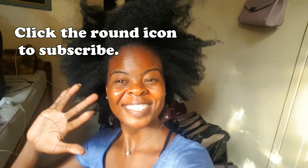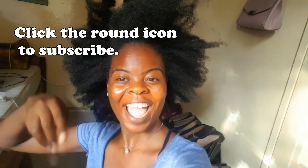That's it, guys, for my hair takedown video. I hope you enjoyed it. Please don't forget to hit the subscribe button, and don't forget to like and share this video. Bye!